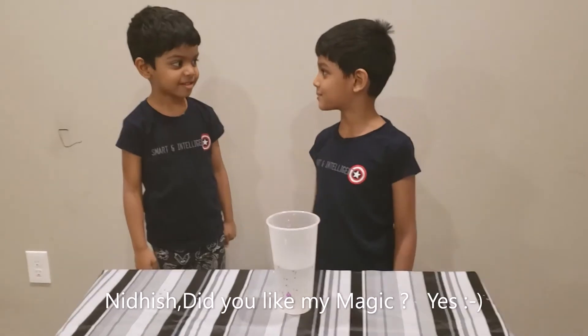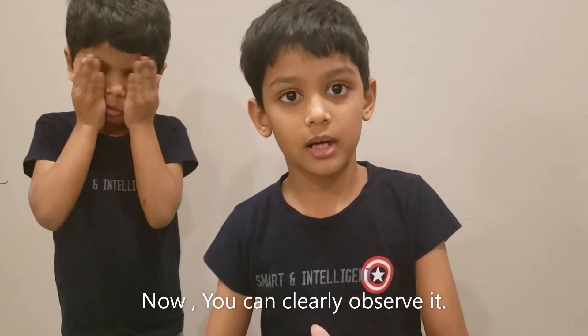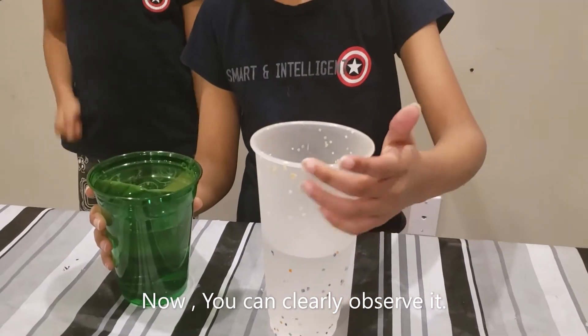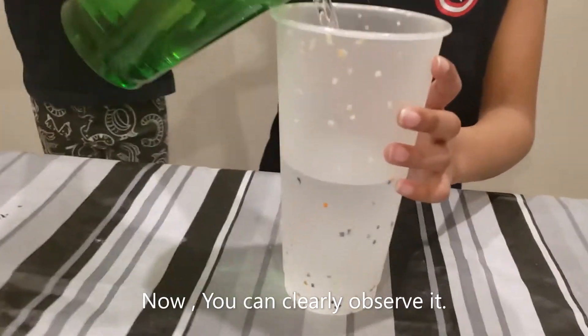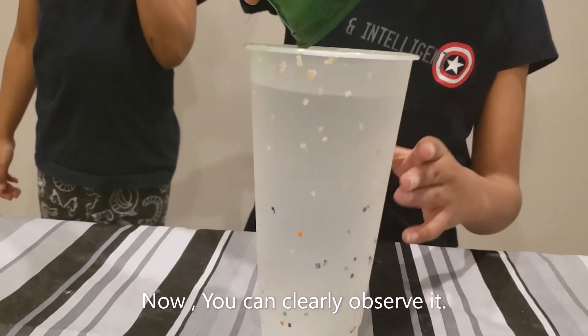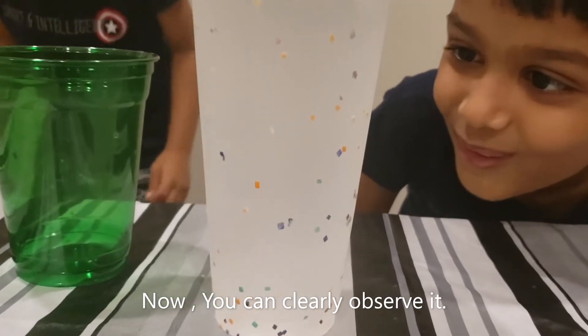Do you like this magic? Yes. Now I am going to make these glass crystals in the glass. All of these white crystals turn into colours like the bottom one. Now you can observe it closely. Ohhhh.